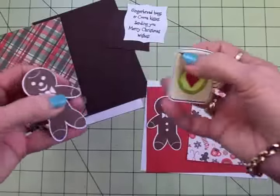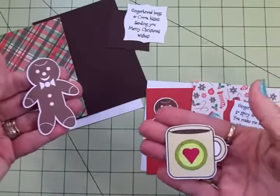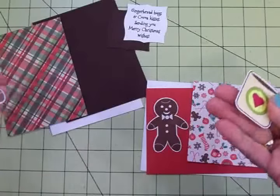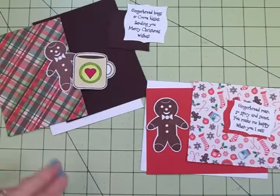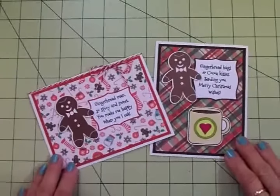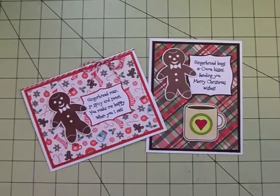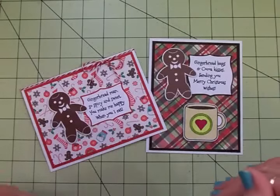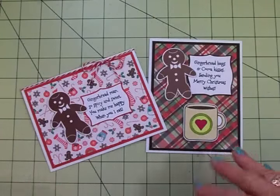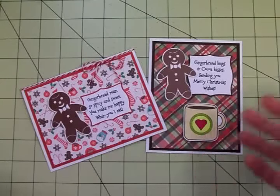You can fussy cut these out. I fussy cut one gingerbread man and cut the other with my Brother Scan N Cut 2 — no trouble with either method. I'm going to grab some foam tape and my ATG adhesive and get these together. Here are my two finished cards — I think they turned out so cute. I love little gingerbread guys. It took maybe 15 minutes, stamping and everything, to do both cards.